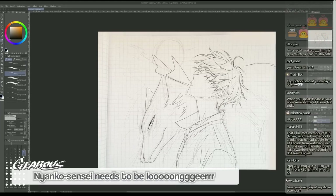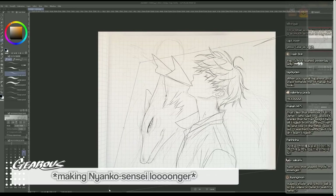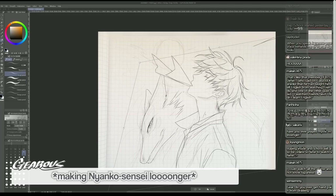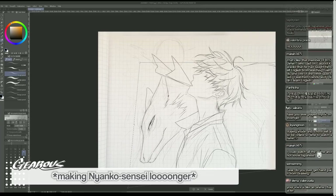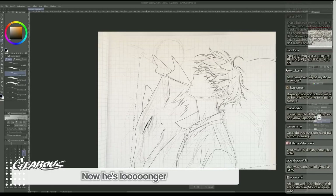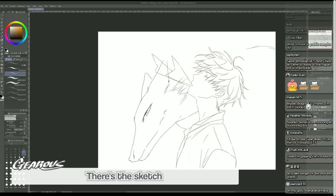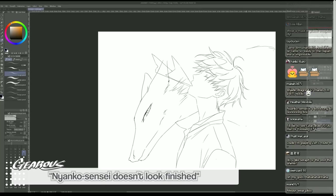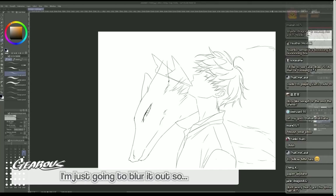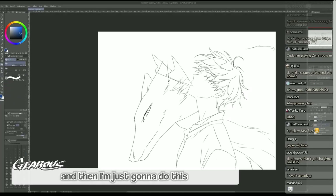Nyanko-sensei needs to be longer - let me make him long like this. There we go, now he's longer. There's the sketch. You guys might feel like Nyanko-sensei is not finished, and you're right. I'm just going to blur it out - I love it already - and then I'm just gonna do this.